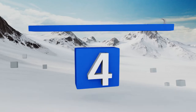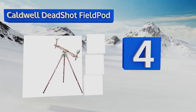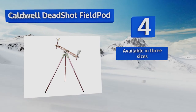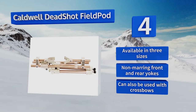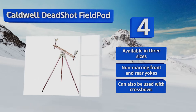At number 4, if you prefer to shoot from a standing or seated position rather than lying prone when in the field, you'll like the Caldwell Deadshot Field Pod. It adjusts quickly from 20 to 48 inches high and at just 6 pounds, you can strap it to a pack for convenient carrying. It's available in three sizes with non-marring front and rear yokes, and it can also be used with crossbows.